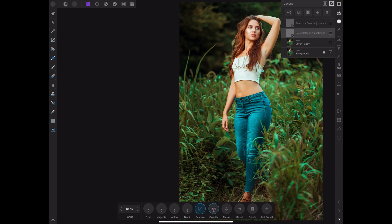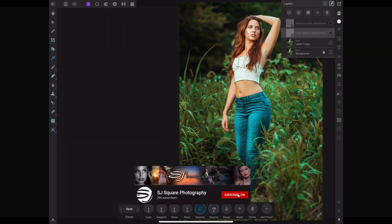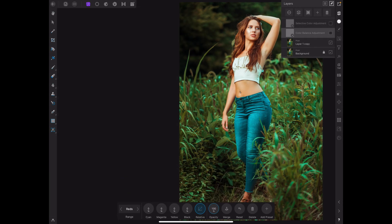What's good YouTube, it's your boy Stan of SJ Square Photography bringing you back another tutorial video. Today's tutorial is going to be all about how to color grade your image.